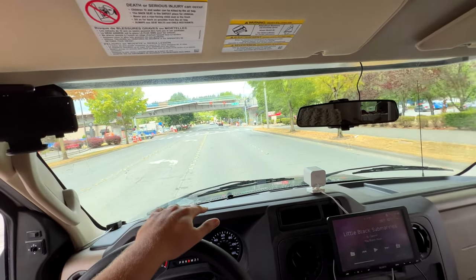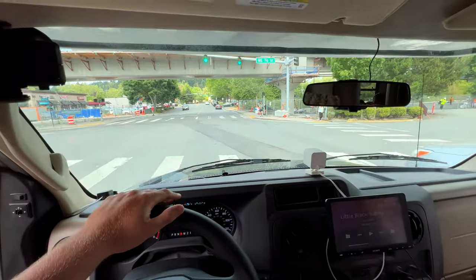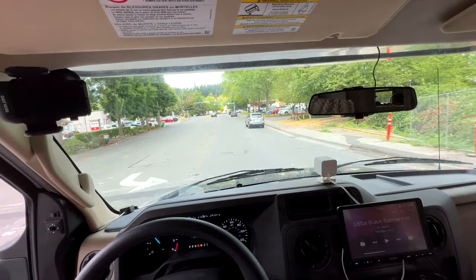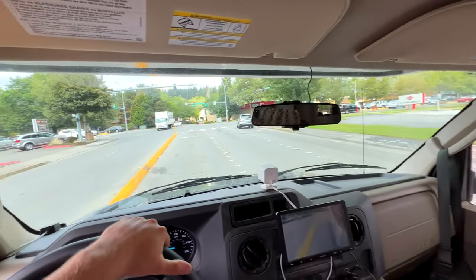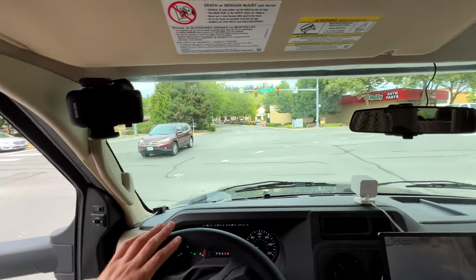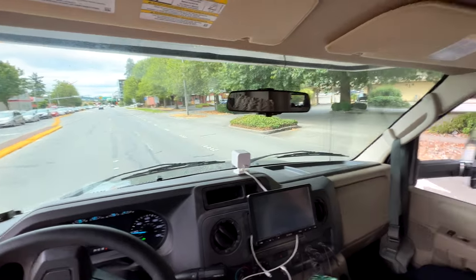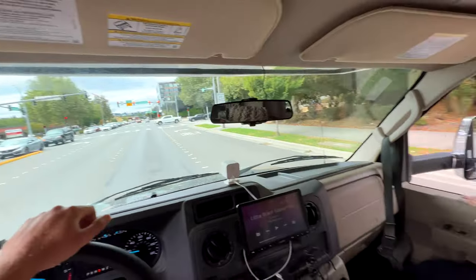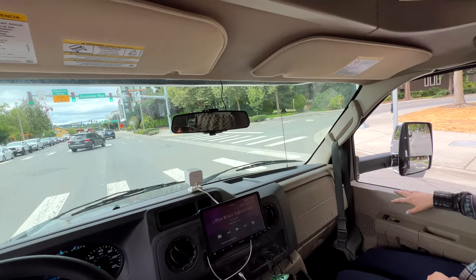We do have the Helwig anti-sway bar installed, Sumo Springs bump stops on the front, and the Safety Plus steering stabilizer. That does help somewhat with a lot of the play in the steering wheel, but it's by far not perfect. It's one of the easier steering wheels to move though — there's not a lot of resistance. You'll notice when you turn on the left or right turn signals, cameras in the mirrors will actually activate right here in that screen.